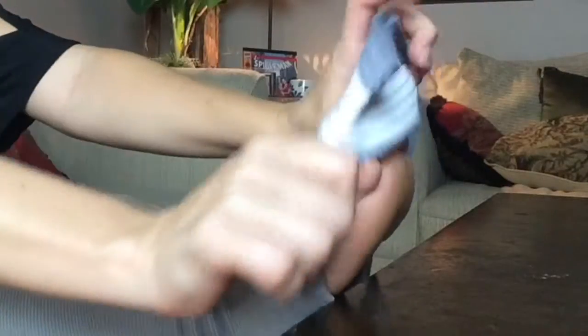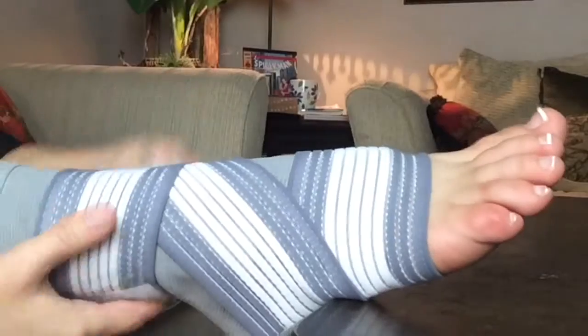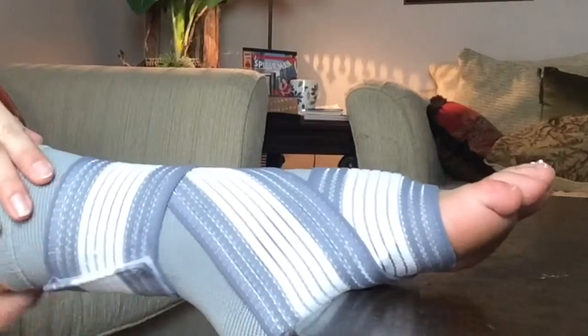You simply slip your foot into the starter loop on the wrap and wrap it around the area of your foot that needs the targeted support. So you're going to wrap around, wrap, and then use the Velcro fastener to keep it in place. There you go — it holds securely in place.